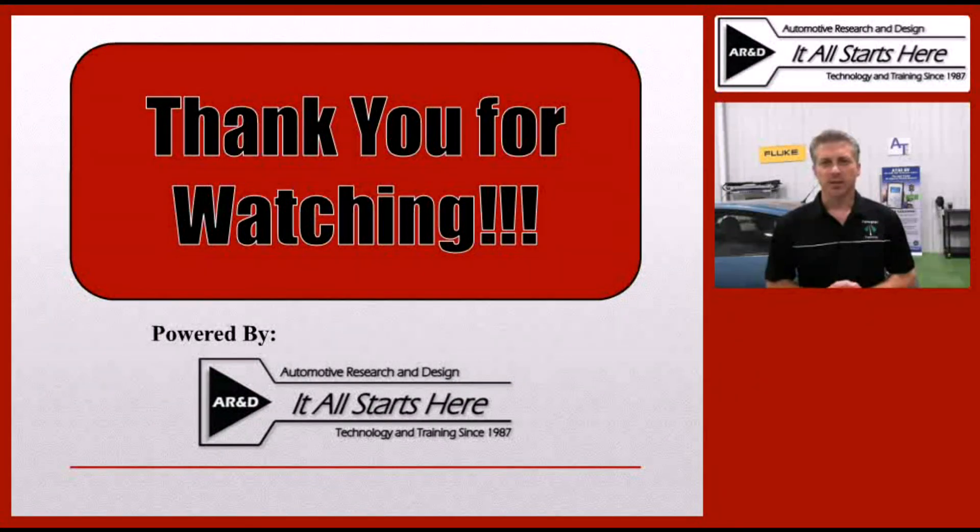Thank you for watching this tech tip brought to you by P10 Magazine. Hopefully you'll join us for other tech tips and training segments in the future.